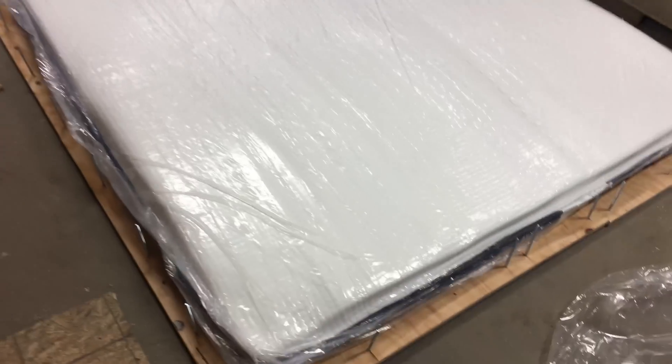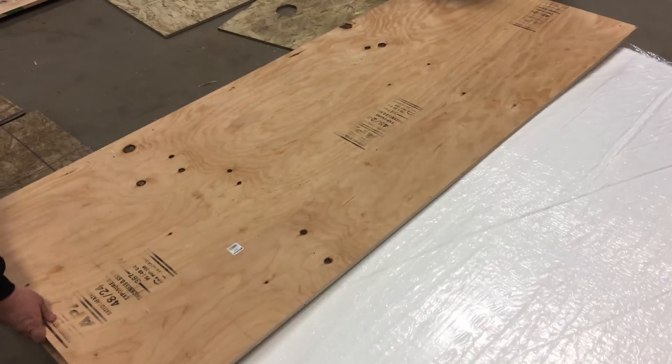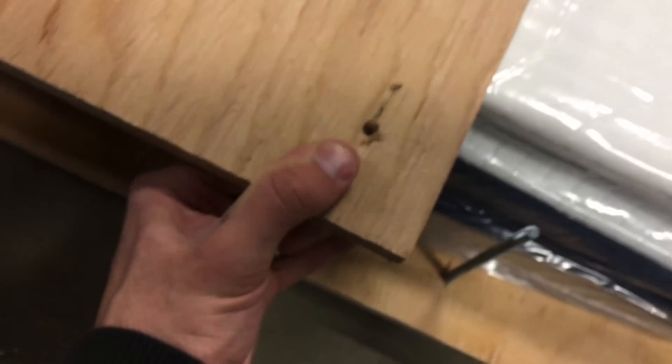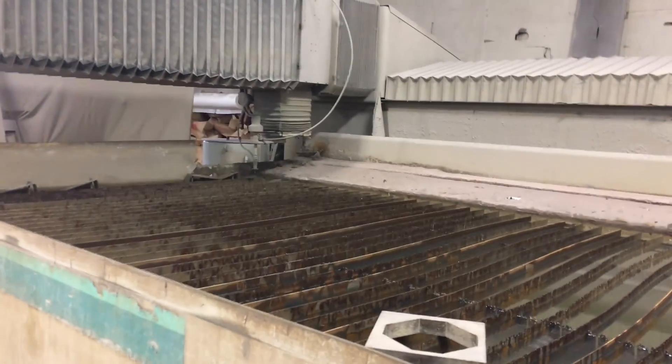We got the mattress laid out, still in the bag, but it's starting to expand. We want to get these boards on it before it expands too much. These bolts can go through the board and we're going to use it to sandwich it so that it's thin enough to fit underneath the water jets.